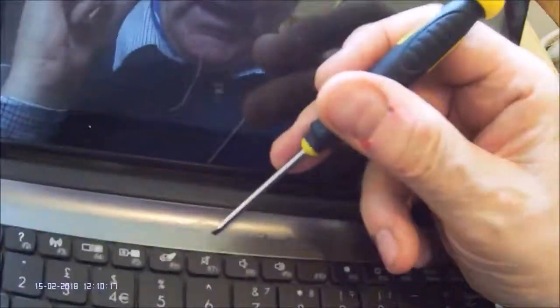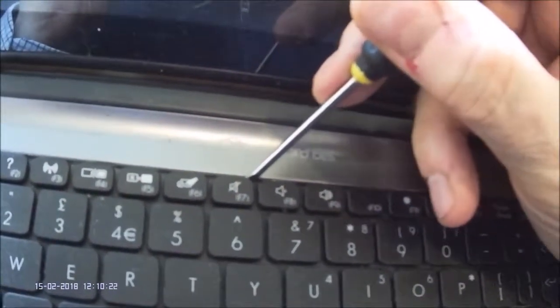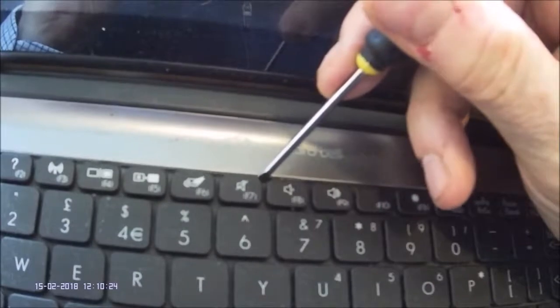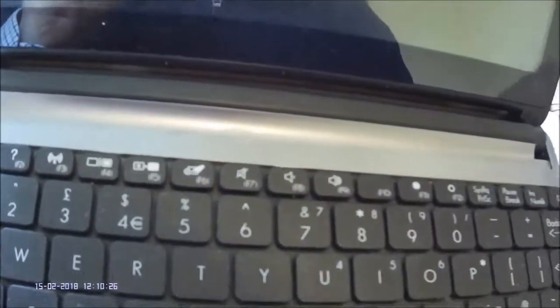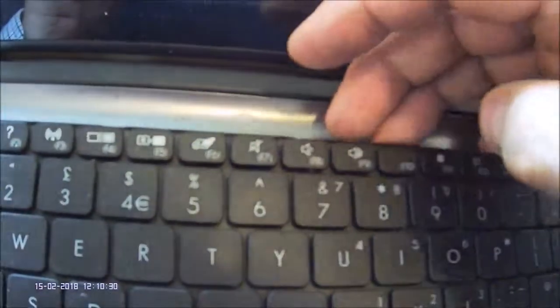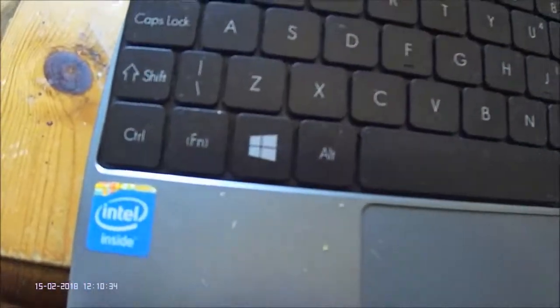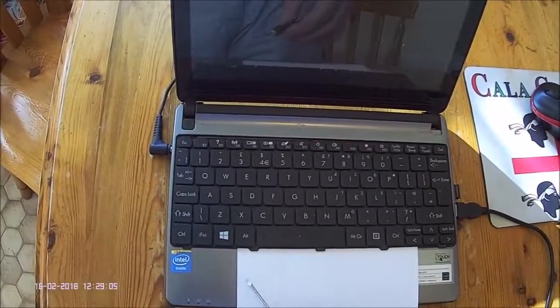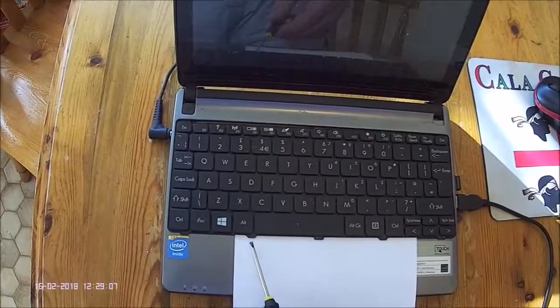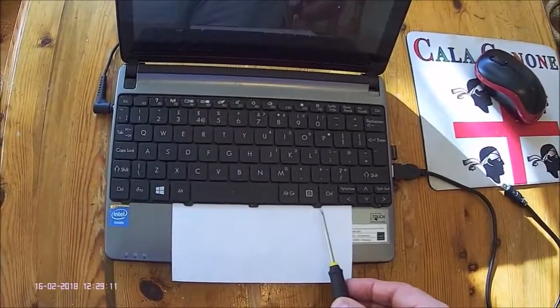So the keyboard has to be released from the back. I've actually cheated and done this already, but the idea is that you eventually pull the keyboard far enough up that you're able to slide something underneath it and then slip it all the way around, which will release the keyboard. These are the three pegs which hold the bottom edge of the keyboard in place: one, two, three.